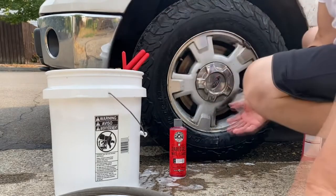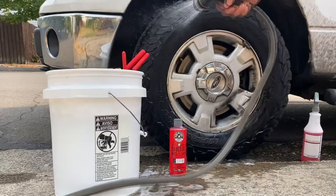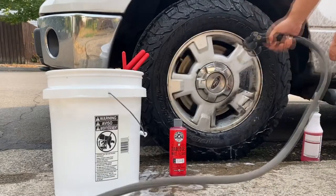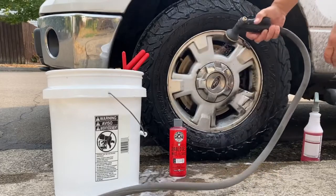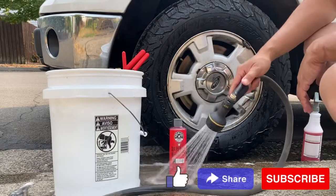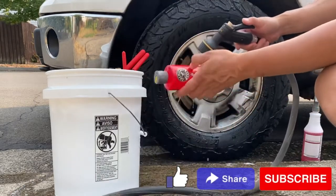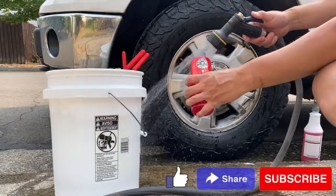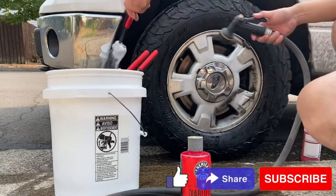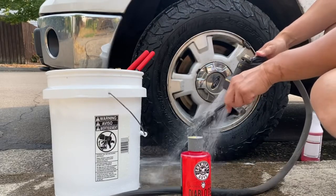All right guys, I think that's going to do it for the video. We were just trying out the Diablo Wheel Gel Cleaner — links will be in the description below for all the products if you want to pick some up. I think it's worth it: it smells good, and it's Chemical Guys so you already know it's a quality product.